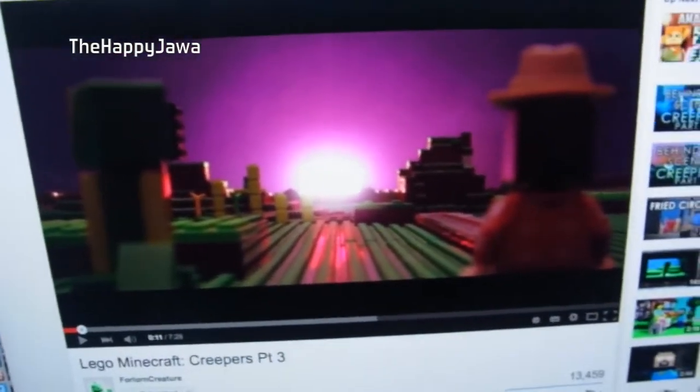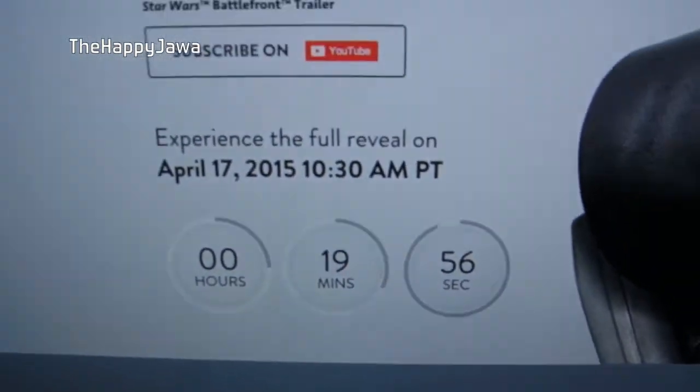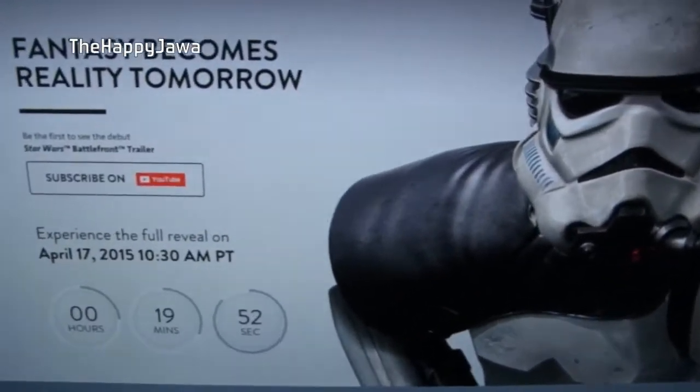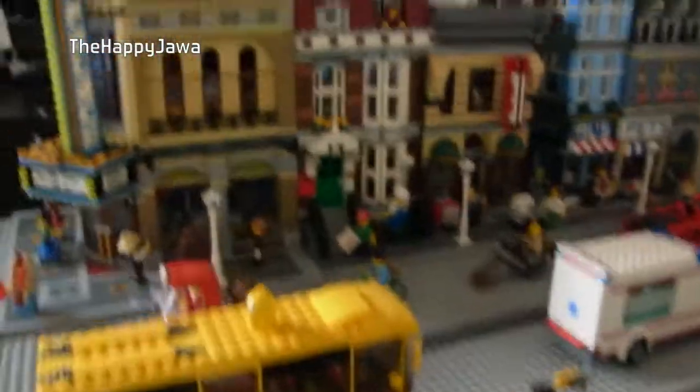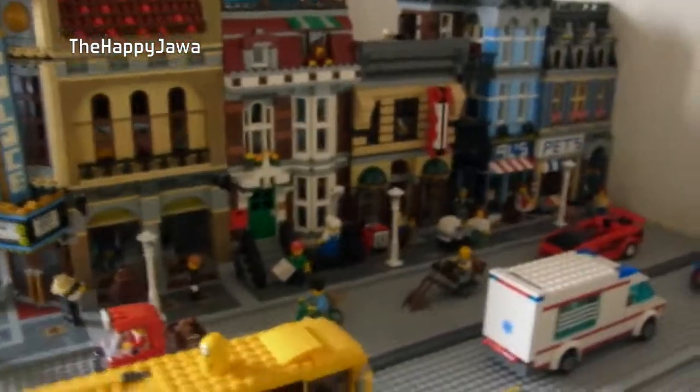Also, exciting news! 19 minutes and counting until the first Battlefront trailer by EA. The Battlefront games were like... they were my childhood. Battlefront 1 and 2 — I still play them to this day with my brothers. So I'm super excited for that.